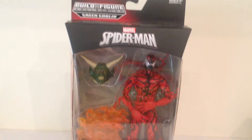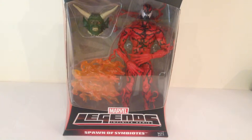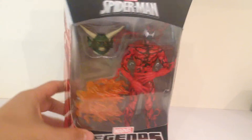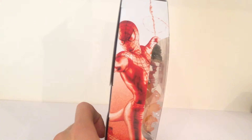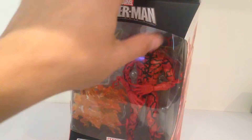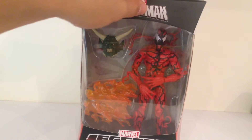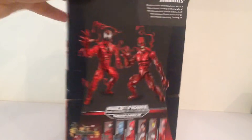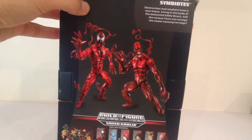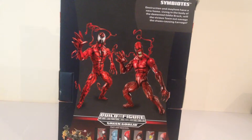In terms of packaging, he does come with the standard Marvel Legends packaging, which is pretty nice to see. I'll flip it around on the side so you guys can see a nice shot of Spider-Man there. It would have been nice if they had a shot of Carnage, to be honest with you. Same shot of Spider-Man there, so that's a little bit disappointing. At the top there we've got the Spider-Man logo. Flipping around to take a look on the back, you can see there's Carnage and Toxin, so that's pretty cool to see - a nice little read up.